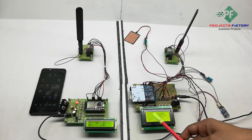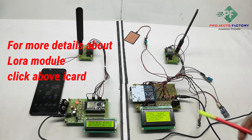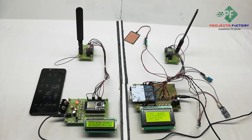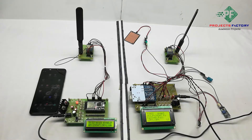The LCD is now showing T for temperature, H for humidity, ATM for atmospheric pressure, rain sensor status, and LDR. The Arduino reads all sensor data and displays it on the LCD. Every 30 seconds, data is uploaded to the receiver and displayed on its LCD as well.